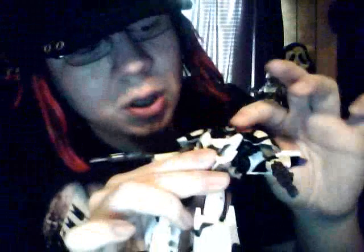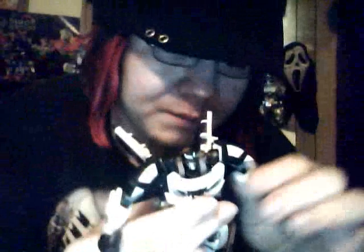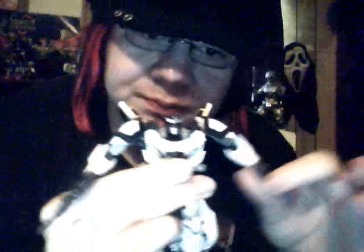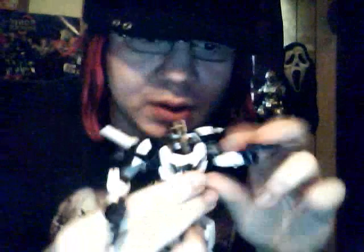Articulation-wise, this guy's got good articulation. His head is on a ball joint — he can't look up very far, but he can look left, right, and down. The arms are on ball joints; they can go wherever you want, and the shoulder pads lift up to accommodate that. There's a nice bend in the elbow. You can get good poses out of him.